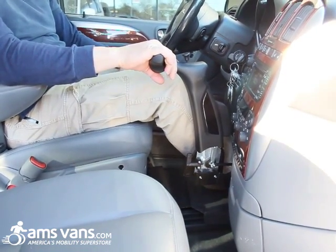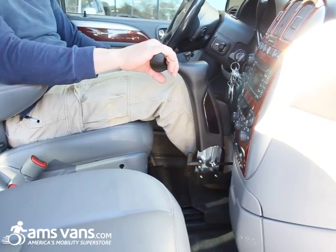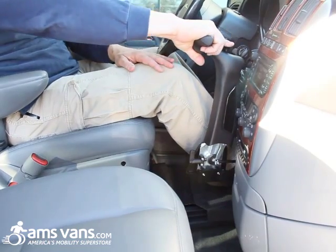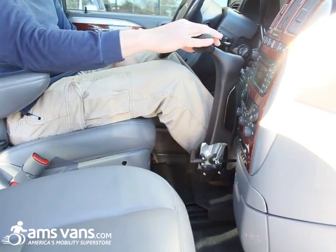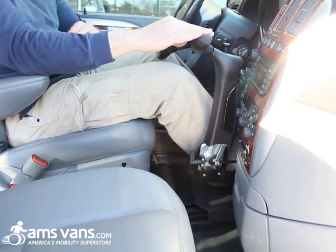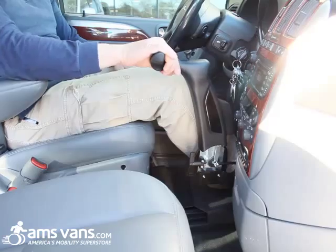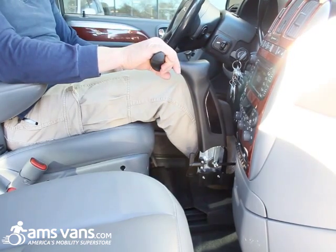If you're at a very long stoplight and you have fatigue in your arm, you push this forward and push the button down — that locks the brake in place so you can take the pressure off your arm. When you're ready to go, just push forward: it releases the brake and you can continue your trip.